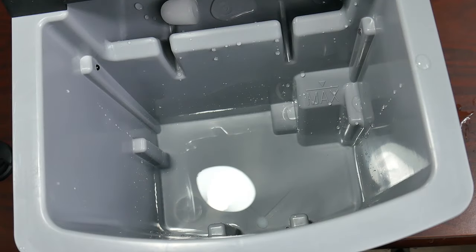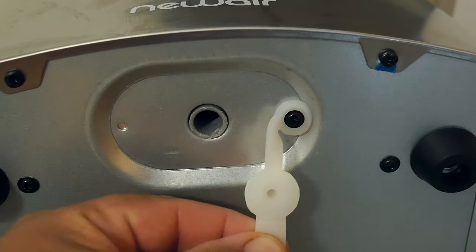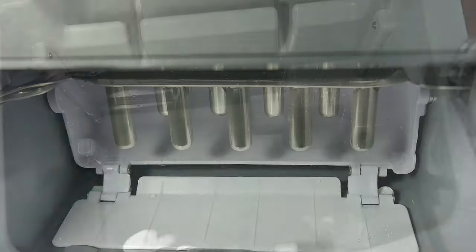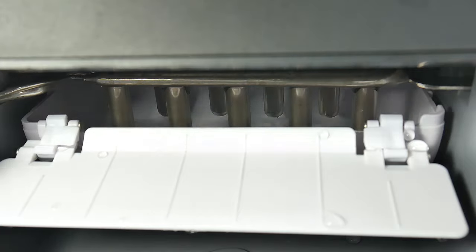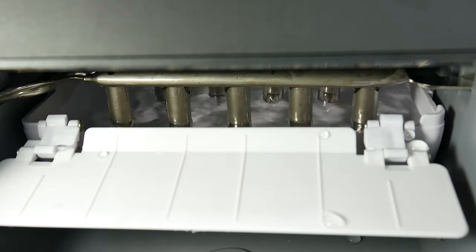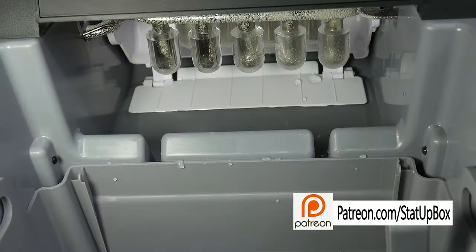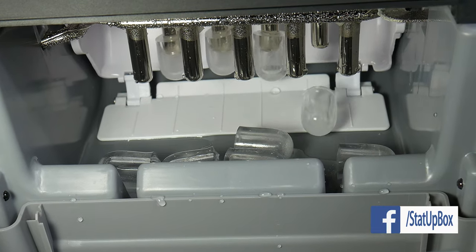Once the bucket is full of ice, discard that ice, remove all the remaining solution, and clean the inside with water. Then fill the reservoir with filtered water and let it make ice a couple of times to remove any taste from the vinegar. Because this is a very diluted one-to-one ratio, you should not have any aftertaste. Now that you've shown that ice maker who's the boss, you can go ahead and open that bottle of ice-cold sparkling water.